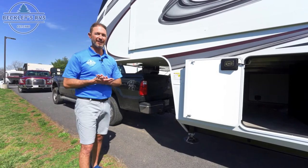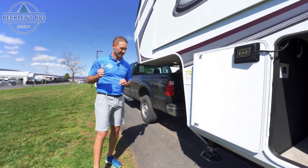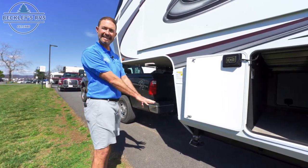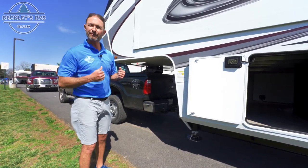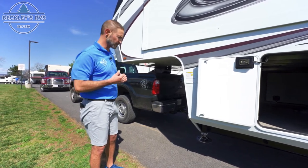All right, so you've arrived at your campground and you're ready to unhook your truck from your fifth wheel so you can start your long weekend of camping and enjoyment. All the weight right now is on the truck, so we need to drop your landing gear to start raising up the fifth wheel so we can safely unhook without any slipping.